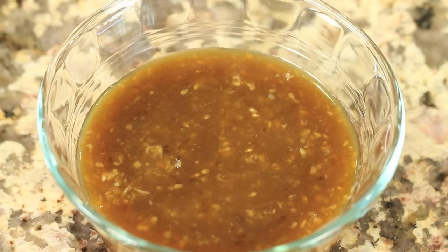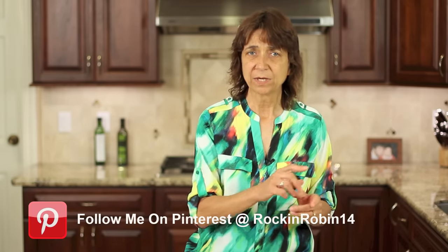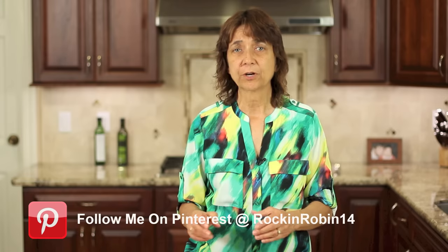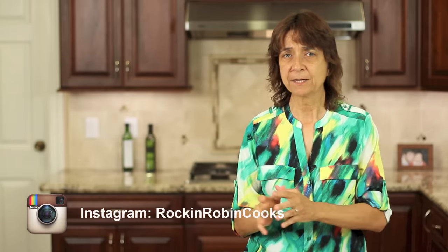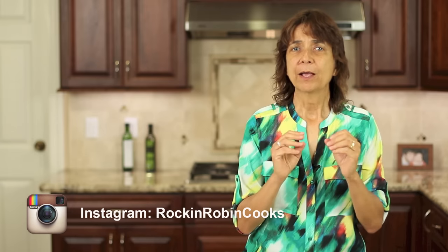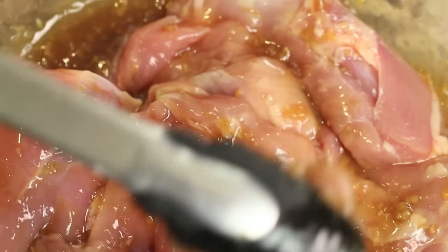We'll also need our teriyaki sauce. I made a previous video for this last week and I'll leave a link, but I'm also going to leave all the ingredients and instructions down below this video — just click where it says 'show more' to find the written recipe. We'll also need a little bit of olive oil and salt. Once your sauce is cool or cold, add it to your chicken and marinate for about 20 minutes.